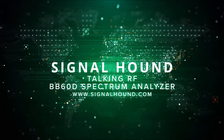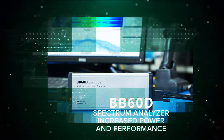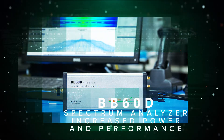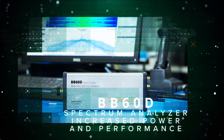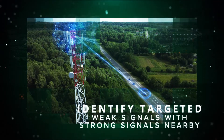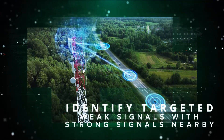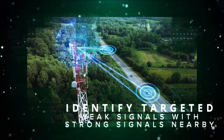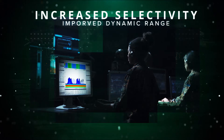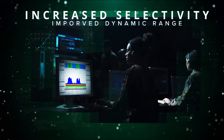This is Signal Hounds talking RF, and today we're talking about the BB60D. This latest edition of the BB60 series gives Signal Hound customers more of what they asked for: increased power and performance. Signal analysis with the BB60D in a congested environment makes easy work of identifying targeted weak signals in the presence of strong nearby signals. The increased selectivity and the improved dynamic range make the BB60D an outstanding tool for spectrum analysis and RF recording.